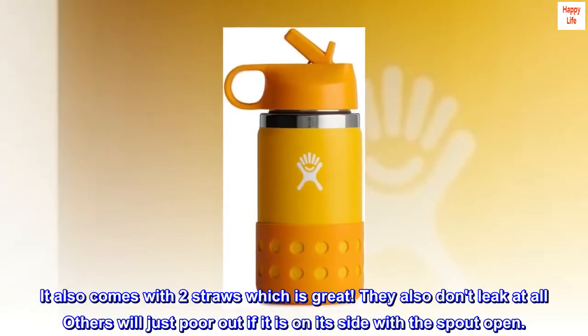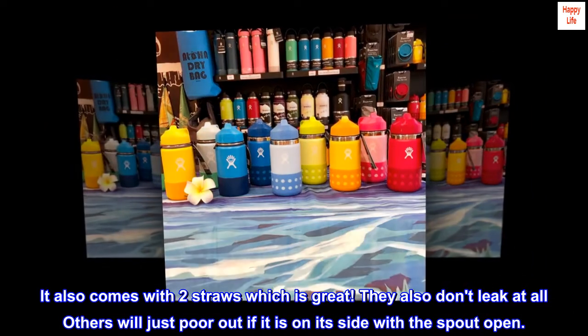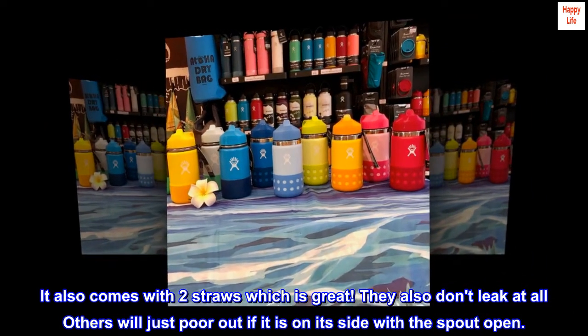It also comes with two straws, which is great. They also don't leak at all — others will just pour out if left on their side with the spout open.